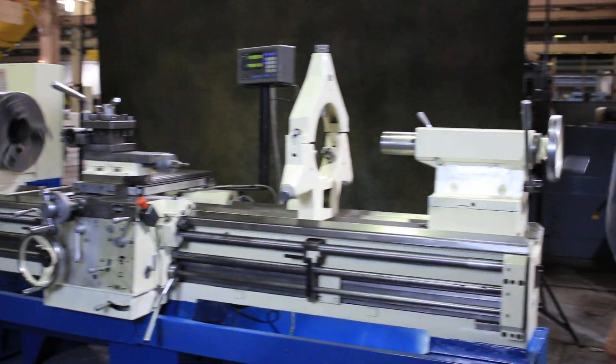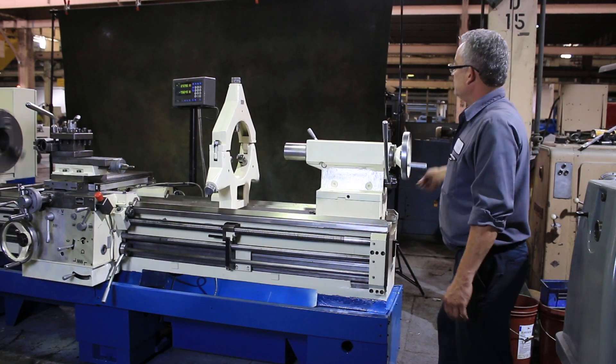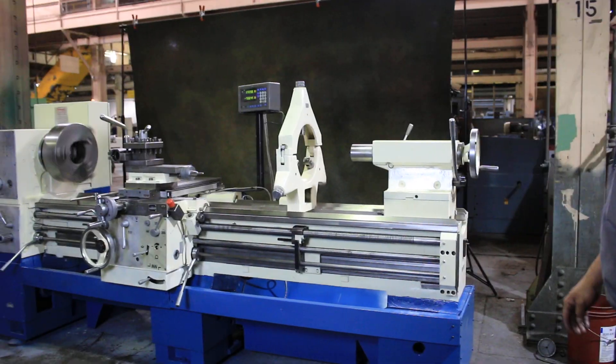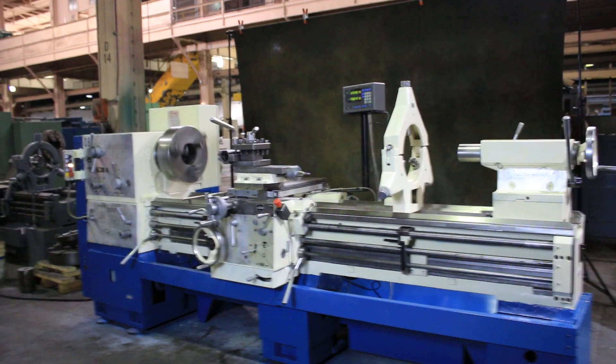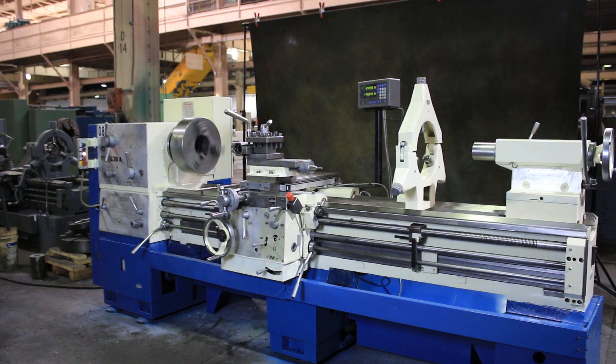There's the tailstock. It's 7 inch tailstock travel. It's number 5 Morse taper. The serial number of this machine is 61020 and it's new in 1998. It has coolant as well. Thank you for watching the video.